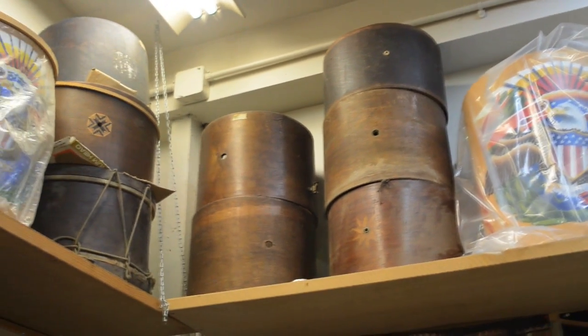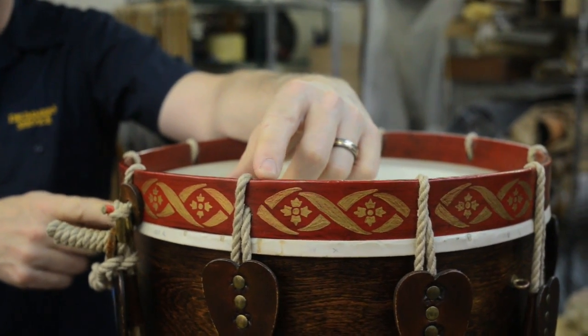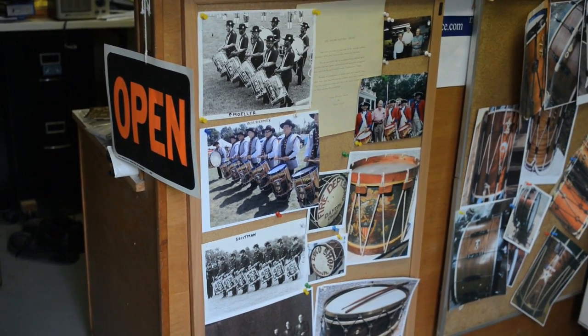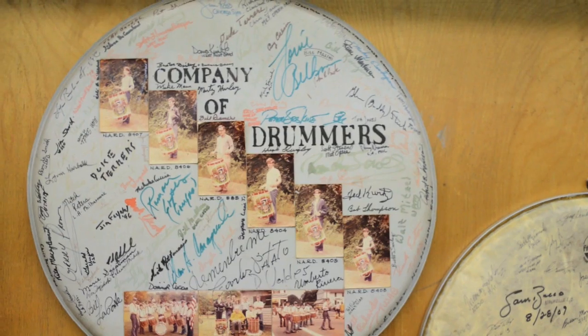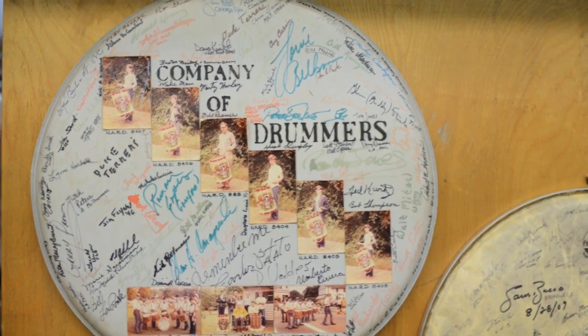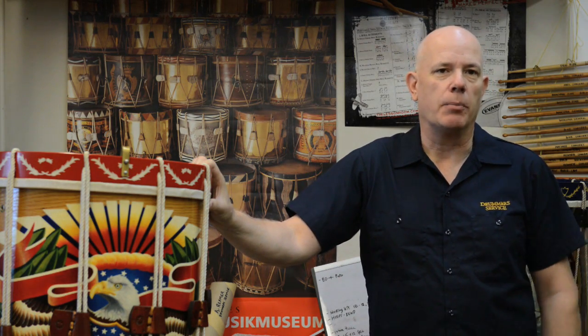Some of these drums are ones that my father made, some are ones that I made, and some are waiting in a queue to be fixed. It's important for me to continue this business because I can actually trace it back to 1859. I'm continuing what my father did for 30 to 40 years, and I'm sending them all over the world.